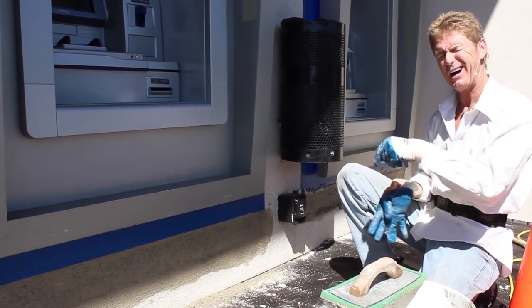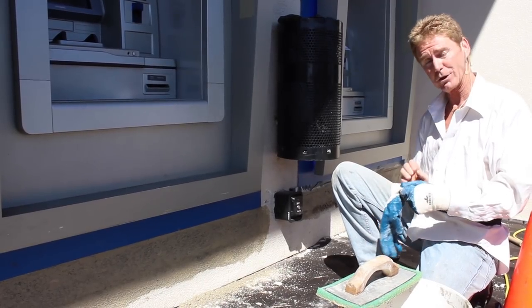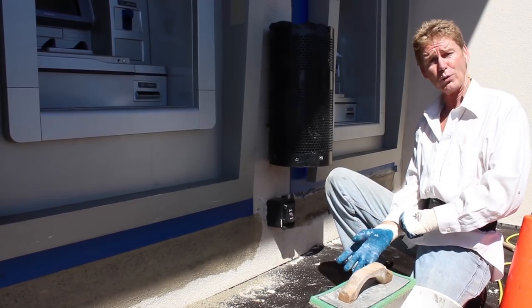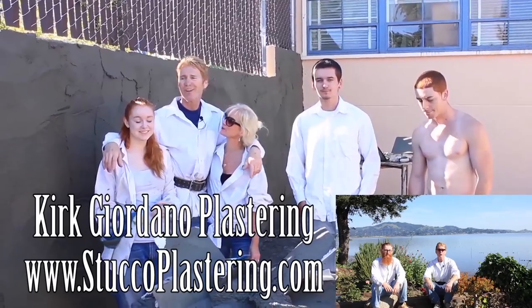This will probably dry and we'll show it to you, possibly. My name is Kirk, I'm with Kirk Giordano Plastering and Jason's on the camera. We thank you for watching — see you guys on the next one.